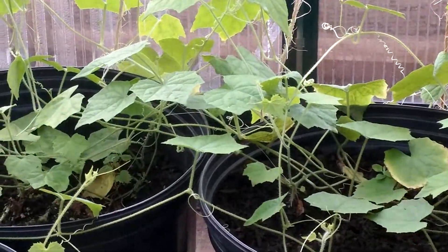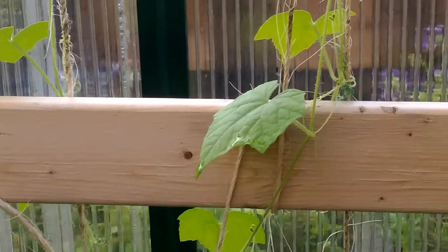So these are my cucamelons. They're extremely hard to grow in Cape Breton and they just flowered.